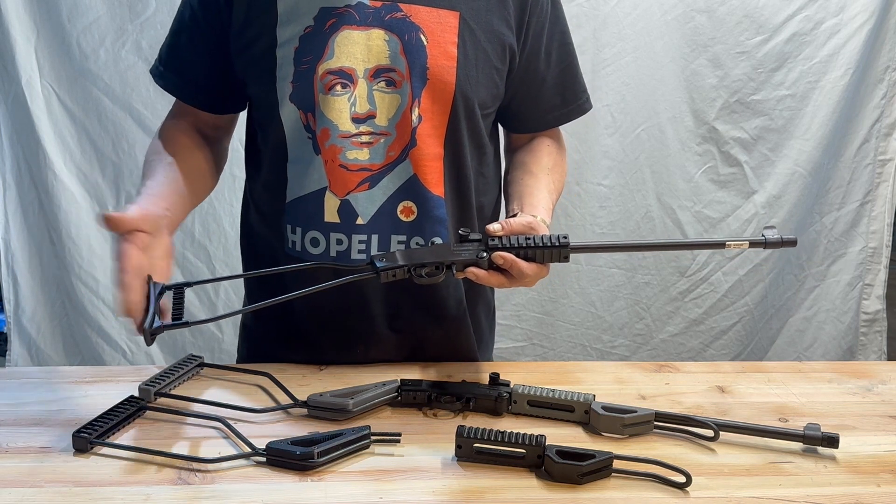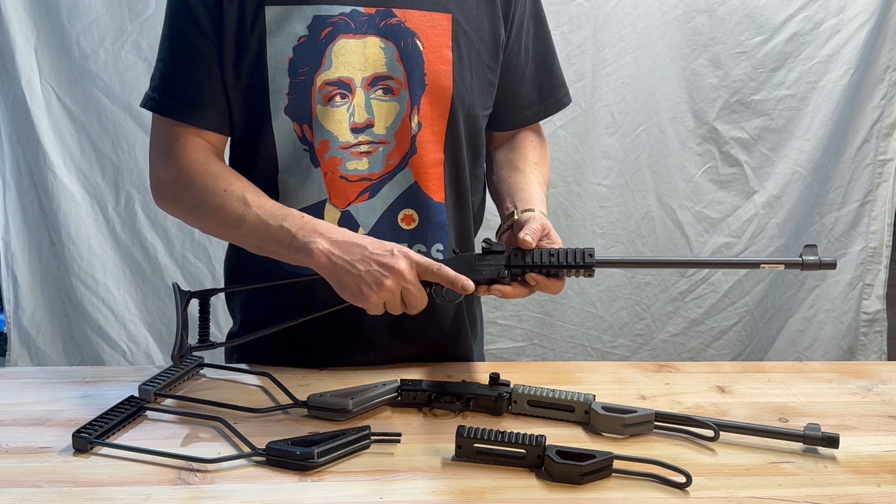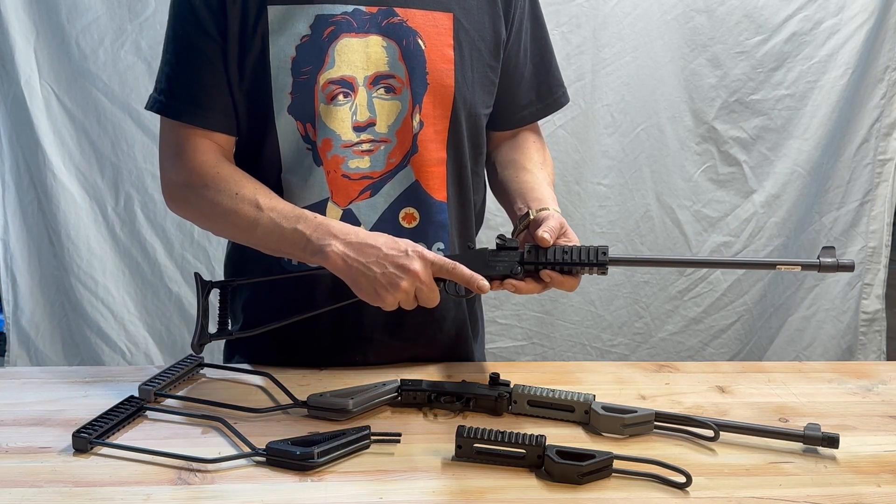The short length of pull is great for the little guys, but for the bigger kids, not so much. The awkward grip here leaves a lot to be desired, and it's awkward to get your finger on the trigger.